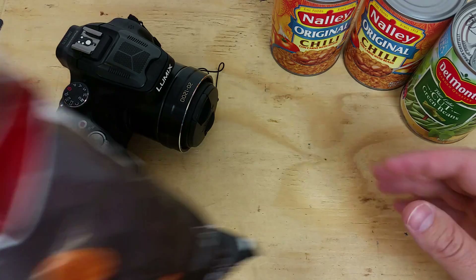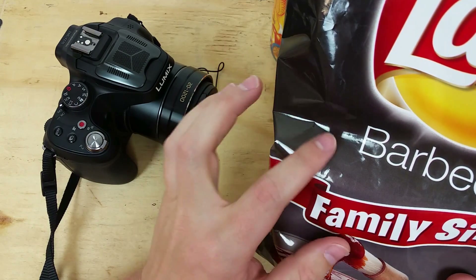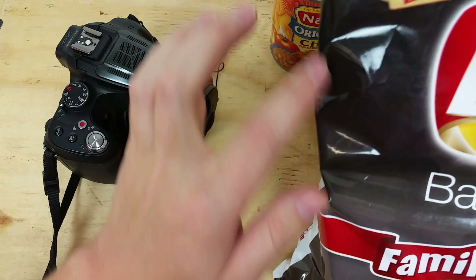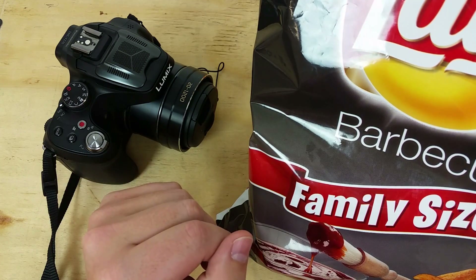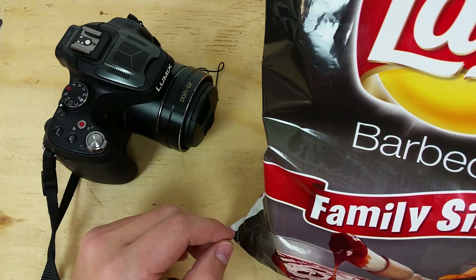In case you don't have any solar film and you want to try it anyways, I'm going to give it a try with a chip bag. You can see I've got a dark area here in the chip bag, and the inside of chip bags is like a shiny mylar. We're going to face that shiny side outward and the dark side inward, and we'll give it a try.